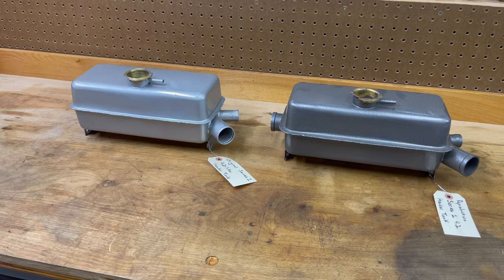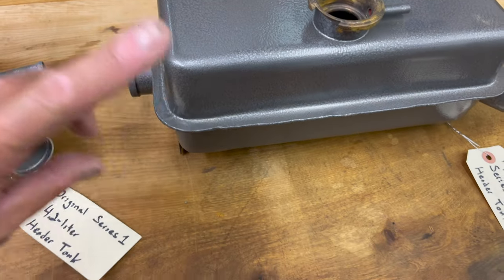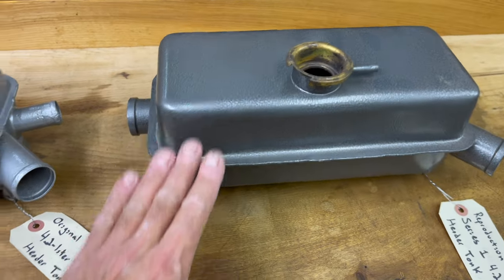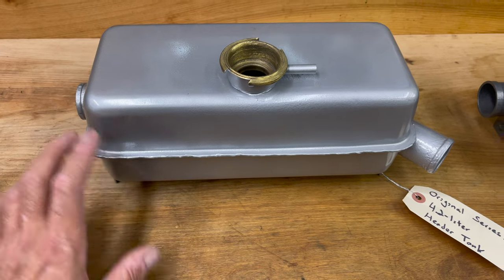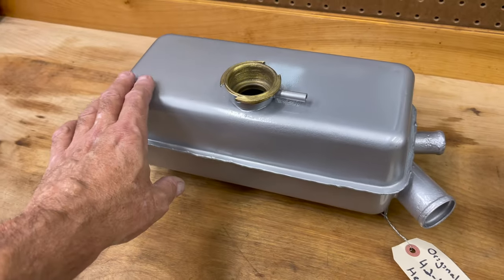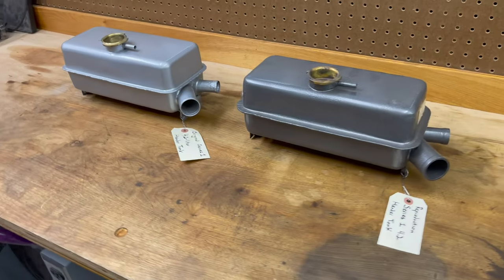I want to do a quick addendum to the header tank repair video. This is the reproduction header tank that has the fat flange and is too dark a color, though it does have a nice hammer tone finish. This is one of the two original tanks I restored last year - you can see it has a hammered paint finish but it came out really smooth and too bright. I put a tank identical to this on the car.